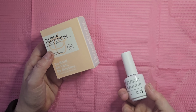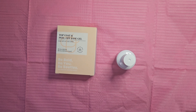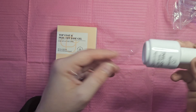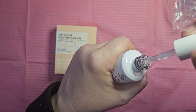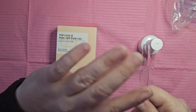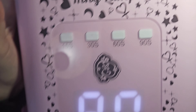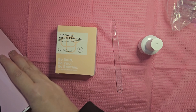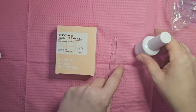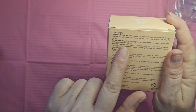I go and I swatch this down on a swatch stick — this is the peel-off base gel. It's a nice little watery, kind of thicker situation. We're laying it down in a nice thin coat and putting it in our E-Nail Couture lamp, which we have seen before. It says on the back: secure under a UV LED lamp for 60 to 90 seconds. I have a 90-second button, so I put it in and cure it for 90 seconds.